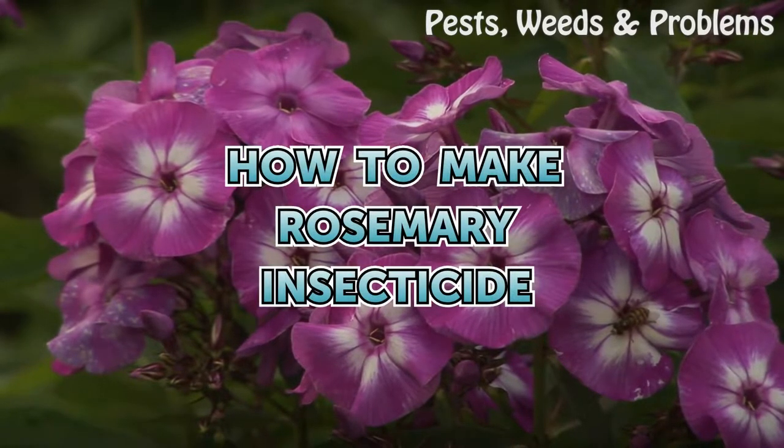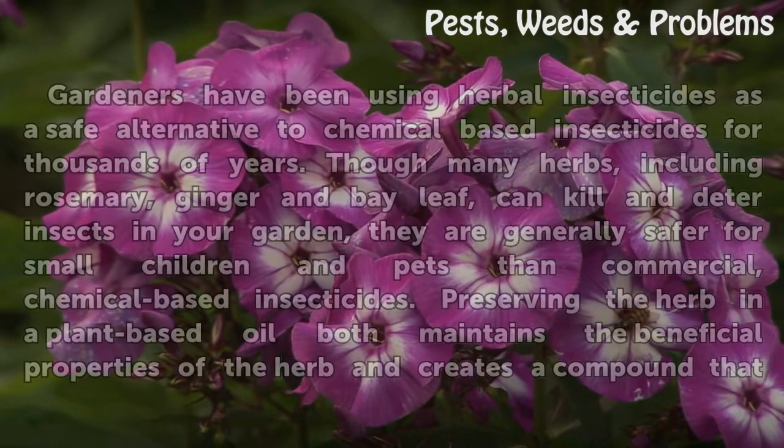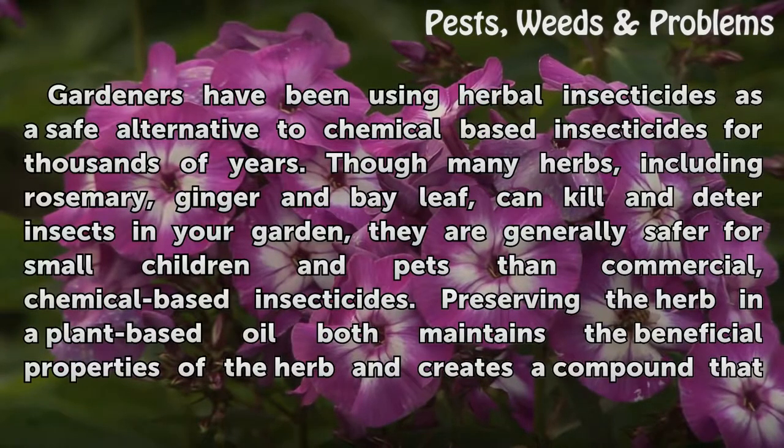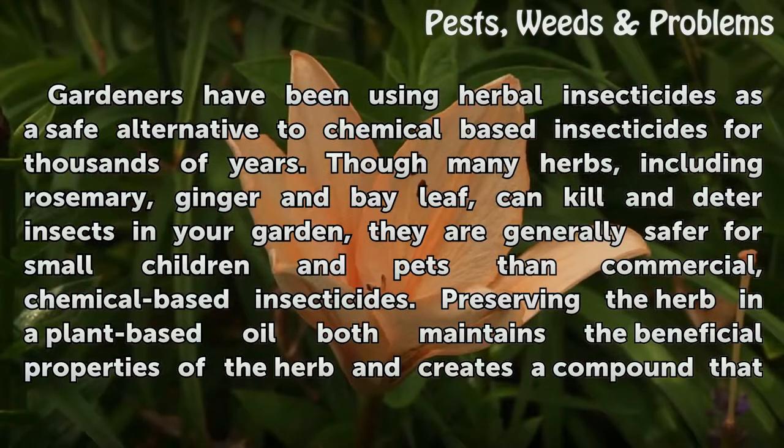How to Make Rosemary Insecticide. Gardeners have been using herbal insecticides as a safe alternative to chemical-based insecticides for thousands of years. Though many herbs, including rosemary, ginger and bay leaf, can kill and deter insects in your garden, they are generally safer for small children and pets than commercial, chemical-based insecticides.